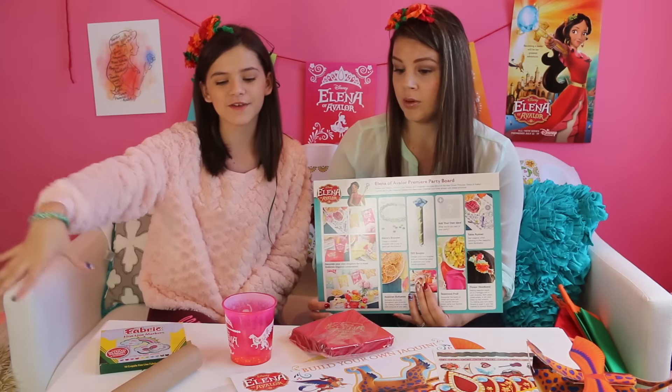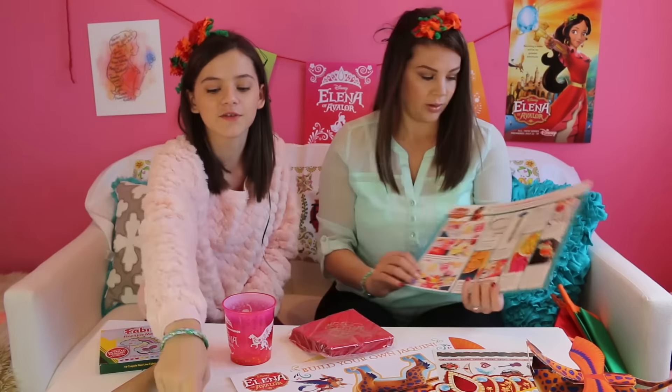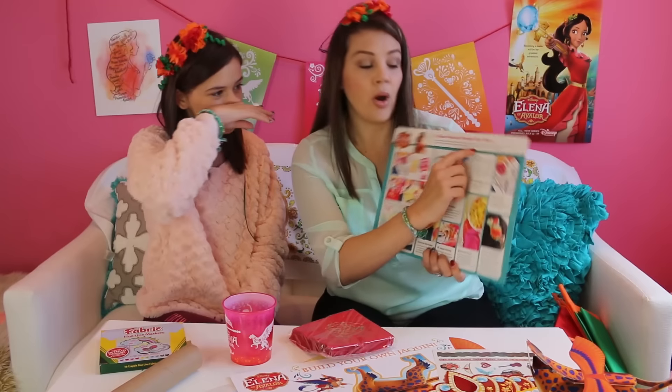Check out the link in the description to go check out the Princess Elena YouTube channel. Elena of Avalor is a new series premiering July 22nd at 7pm on the Disney Channel and Disney Junior. Disney sent us a party kit based on Elena of Avalor — it's the premiere party kit.